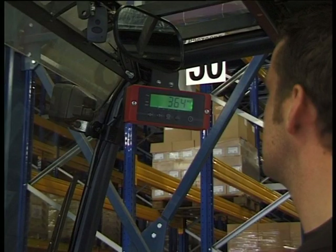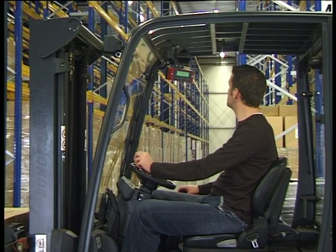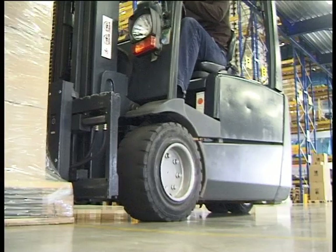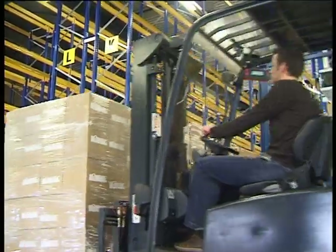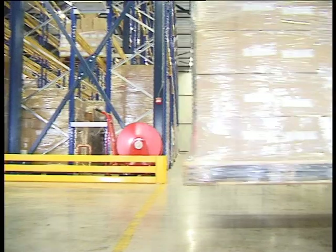iForks is a revolutionary forklift scale from Ravis. With iForks, you weigh pallets and containers during transport without losing time. iForks are completely wireless, no cabling at all, and can be installed on any forklift in three minutes — plug and weigh.